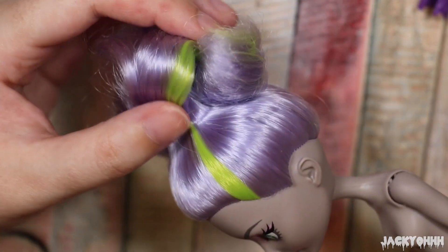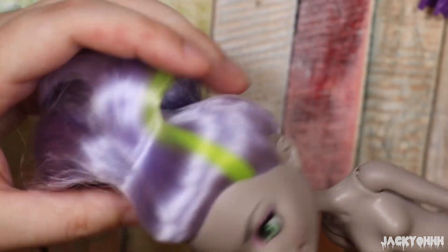I like Moanica's lavender hair but I do not like the green streak, so we're going to be sectioning her hair and cutting that chunk out.